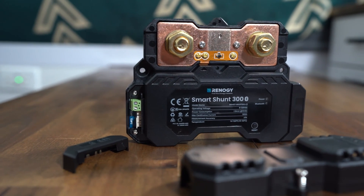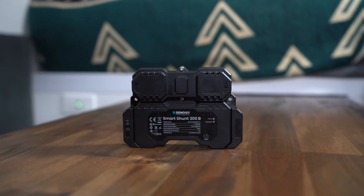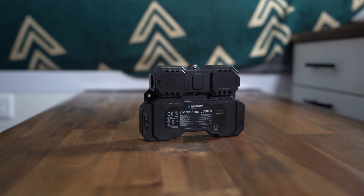If you already have the Renogy One Core — which I actually have installed, I tend to use my phone mostly — this is compatible with it and it will hook up to it. And if your One Core is hooked up to Wi-Fi in your camper van, you'll be able to see what your batteries are at from anywhere.